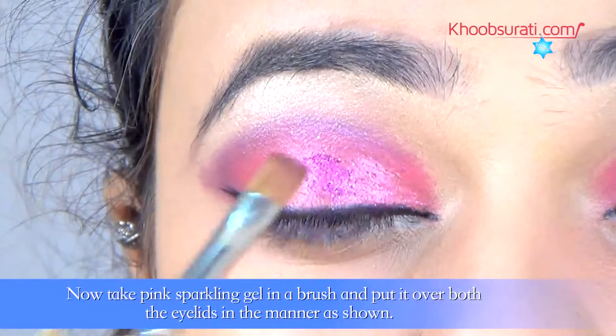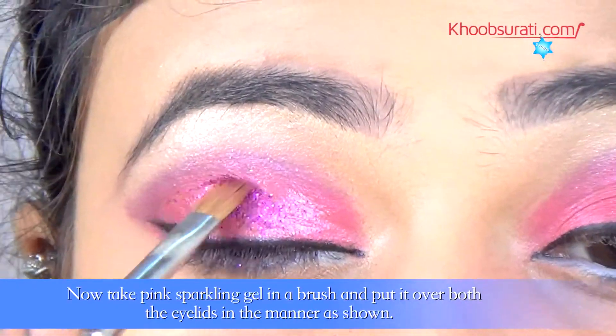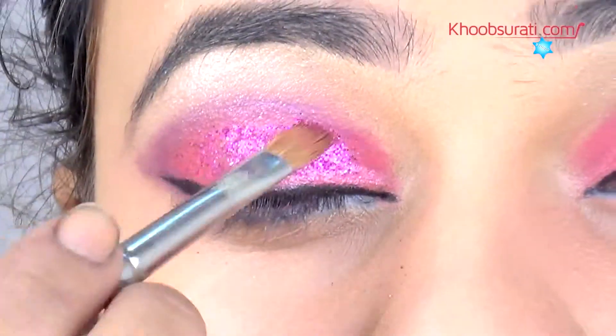Now take pink sparkling gel on a brush and put it over both the eyelids. You can see in the video how I am doing it.